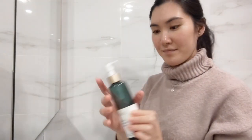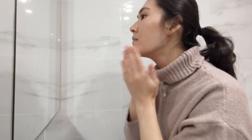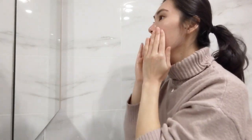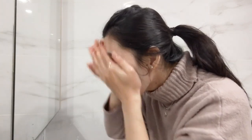First up we have the Biossance Squalane and Antioxidant Cleansing Oil. What I love about this brand is that it is vegan friendly and has quite sustainable packaging. This is a plant-derived squalane facial cleanser that removes impurities and makeup. All you need to do is add it to a dry face with your fingertips, add some water, massage thoroughly to break down all your impurities, then rinse — making sure you avoid contact with your eyes.